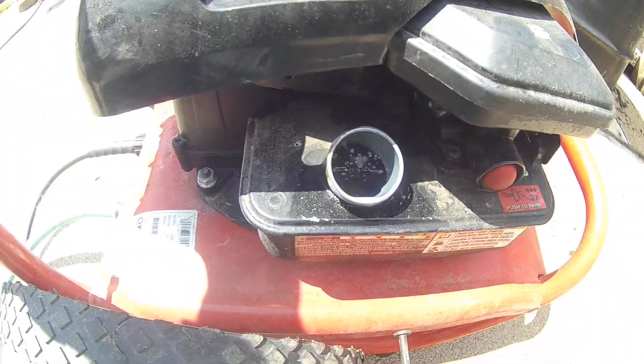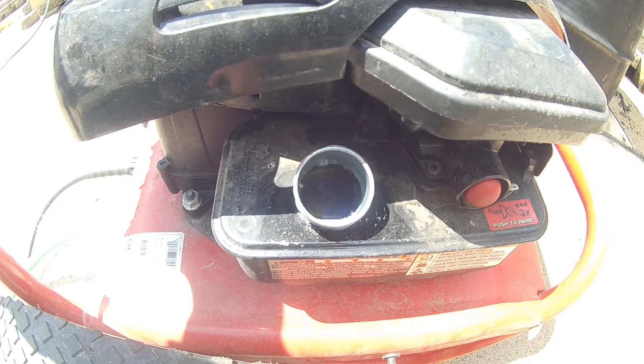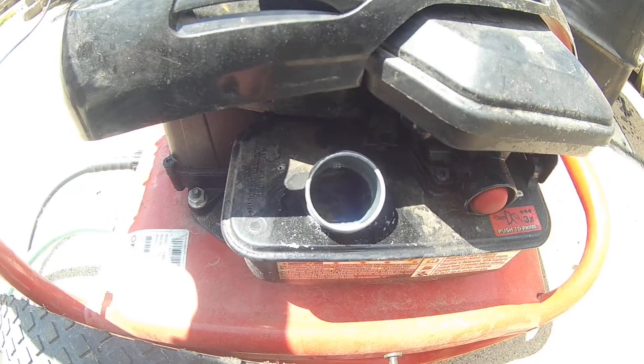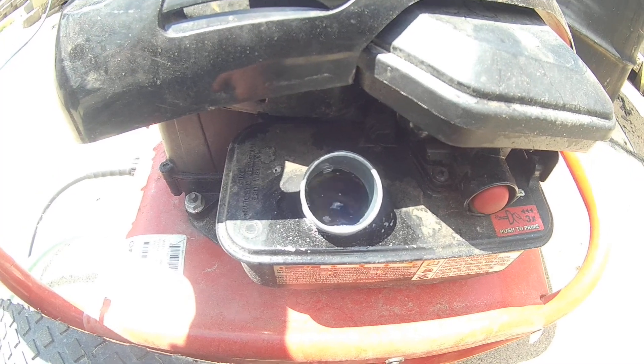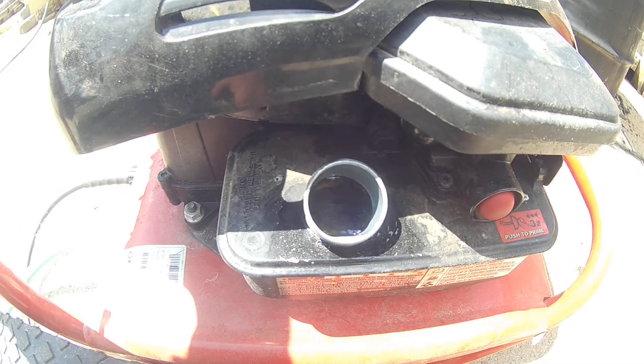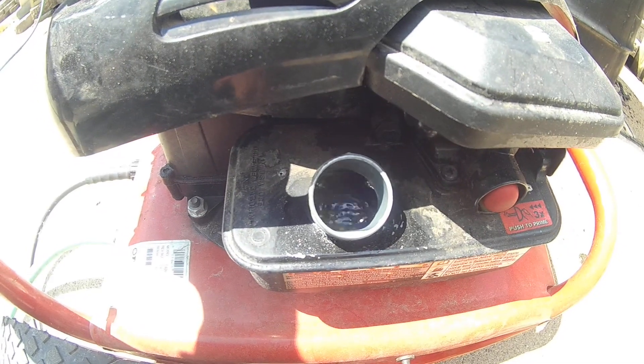This has been going on for a good two to three minutes now. When it started, I watched it for about half a minute to a minute, then I went and got the camera to record this. If anybody has any idea what might cause this, I'd appreciate it.